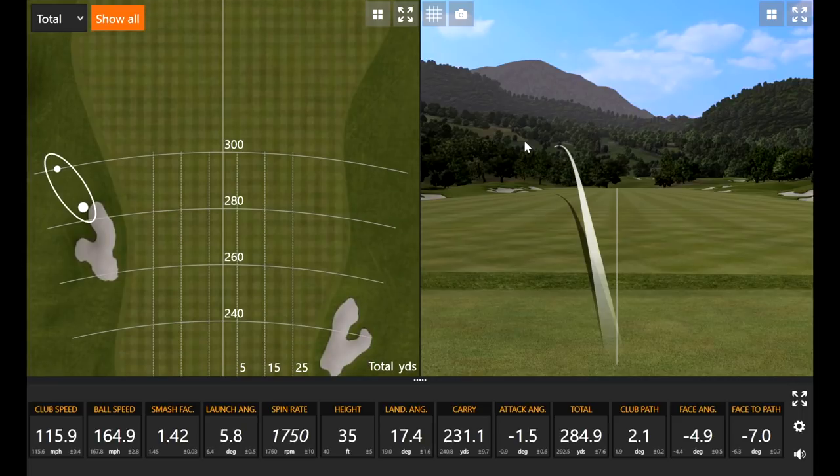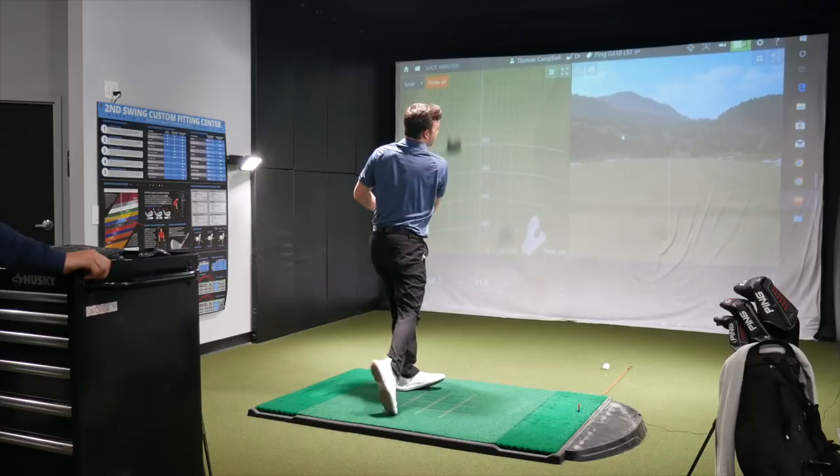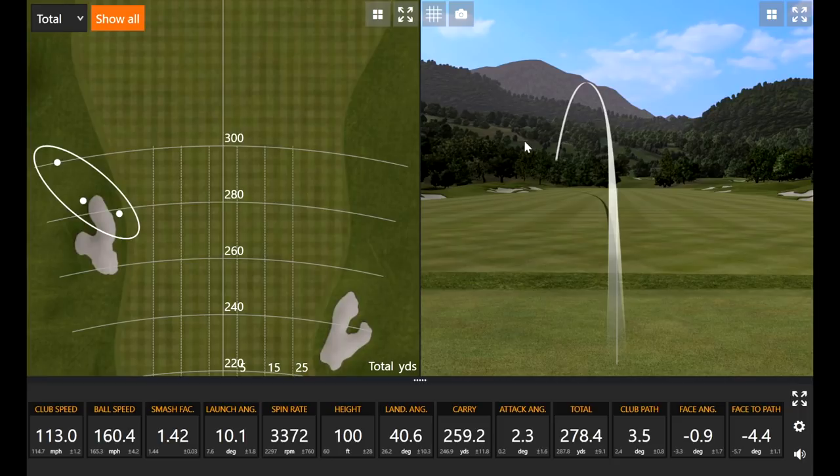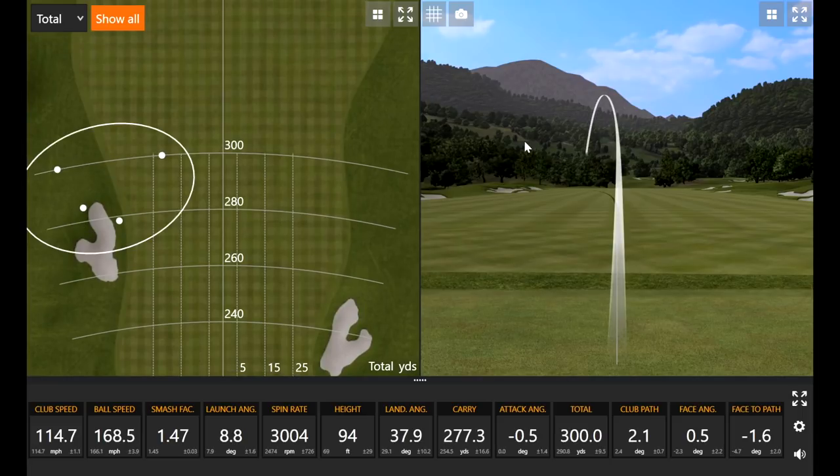See, that was a miss — one off the heel. Let me try to hit that solid. Even still, we know that one was a miss hit, but it still only spun at 3,300. Obviously a little higher than we'd like, but that was clearly a miss. And I can guarantee my misses with my current driver are spinning more than that. That one sounded a little more solid — a little more in the center of the face. That was good.